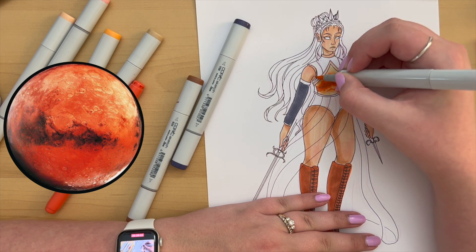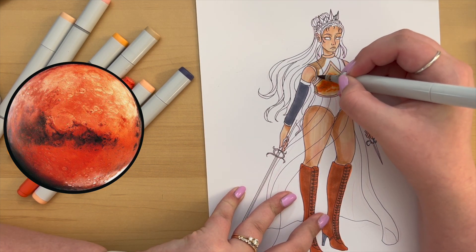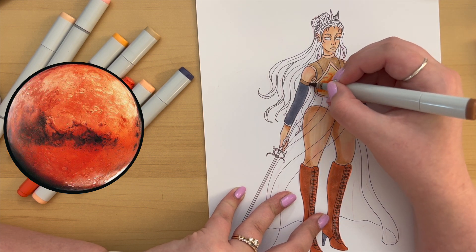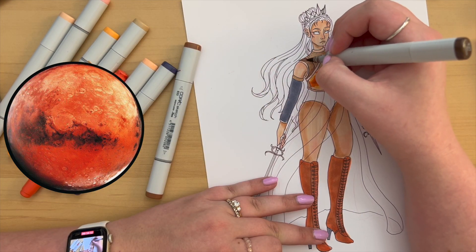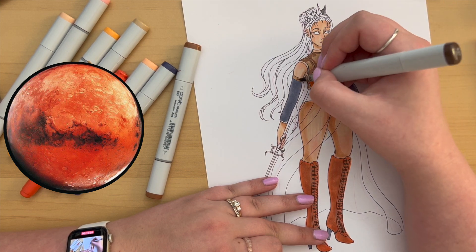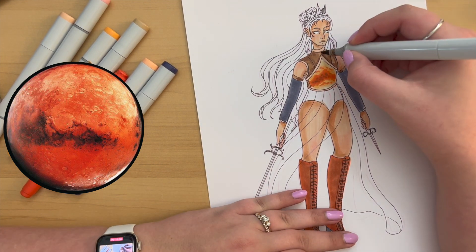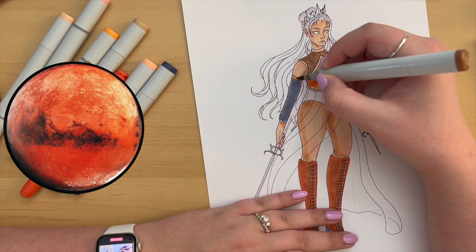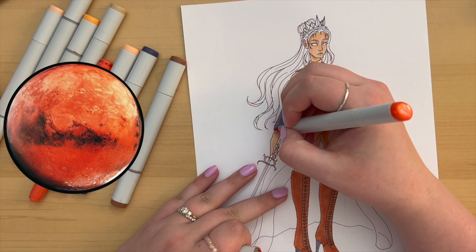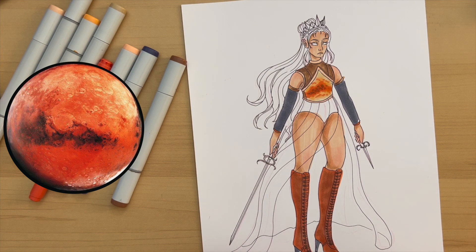If you're new here, I am going in order from closest to the sun to farthest away. I've done Mercury through Mars. The other planets look a little cooler so I'm excited for those. My favorite so far is probably Venus, second favorite is hard to choose — I love Earth for the detail I put into it, but I also love the colors of Mercury, so go check those out.